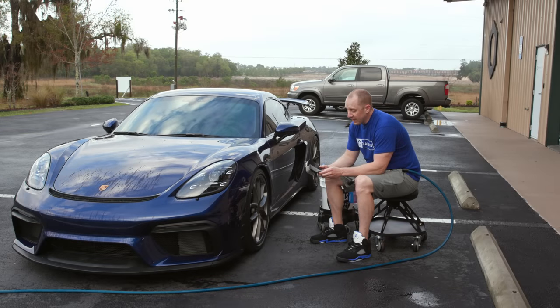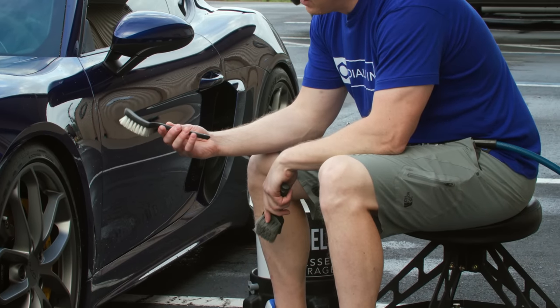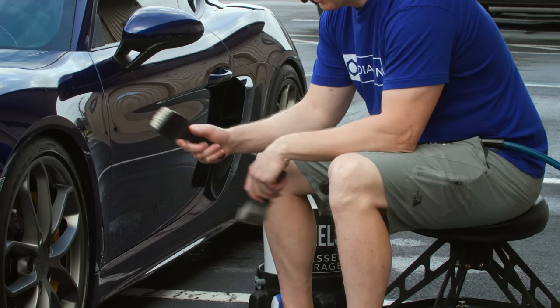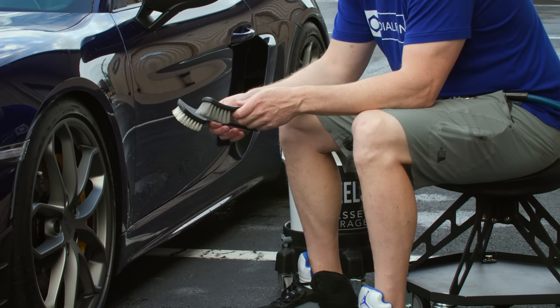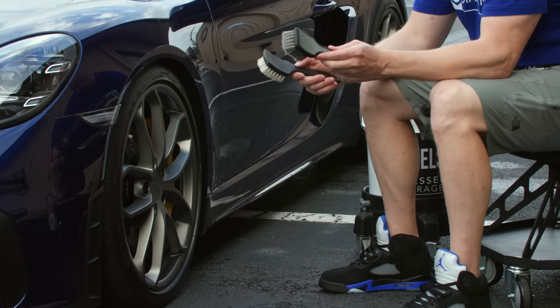New detailing product: the Detail Factory Tire Cleaning Brush, which has some significant improvements over my beloved Tuff Shine brush that I've been using for a number of years. We're going to show you how I use it here, but first I'm going to clean up the wheel, and then we'll talk about the why and the how. This is something I think you're going to want in your detailing arsenal.